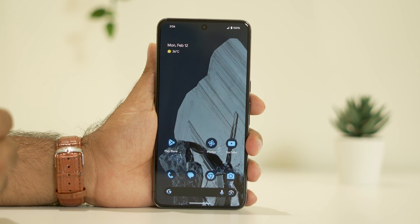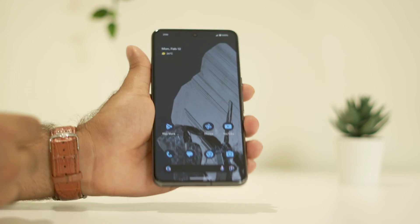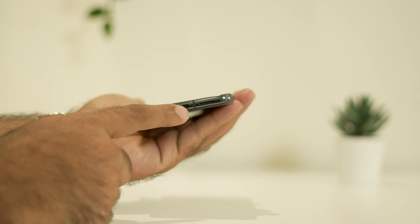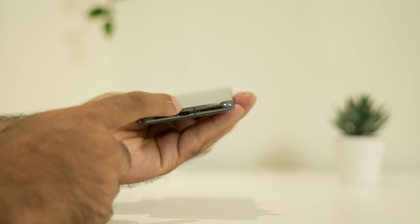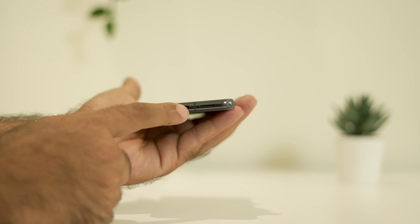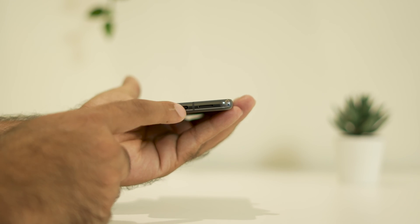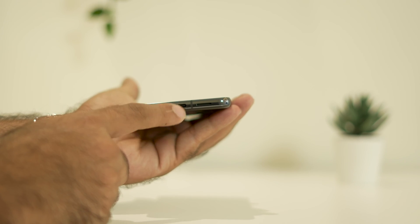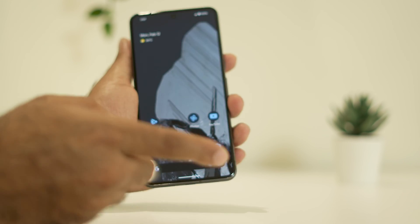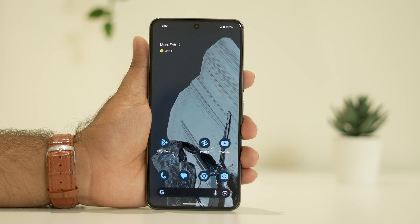The next step is to clean the charging port. As you can see, this is the charging port. Sometimes when you connect the charger it may not be working because there might be dirt and debris causing the issue. Just clean the charging port using a needle or a similar tool, remove everything, and once done connect the charger back and it will be working fine.